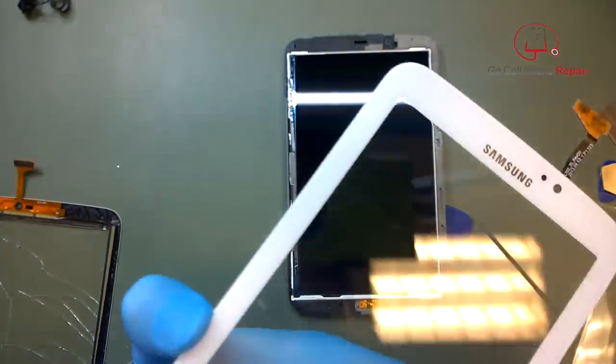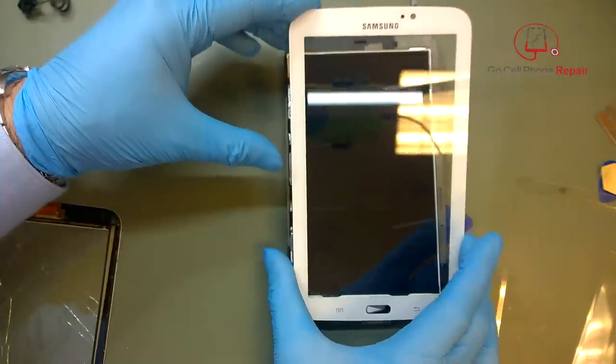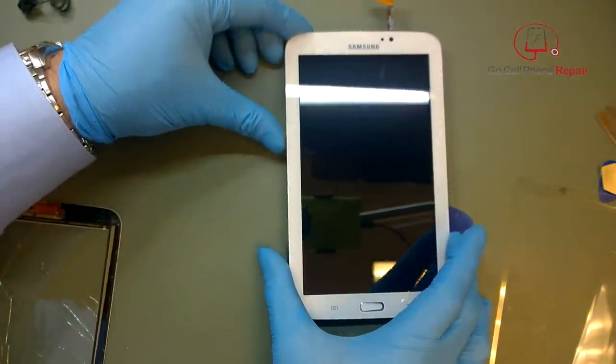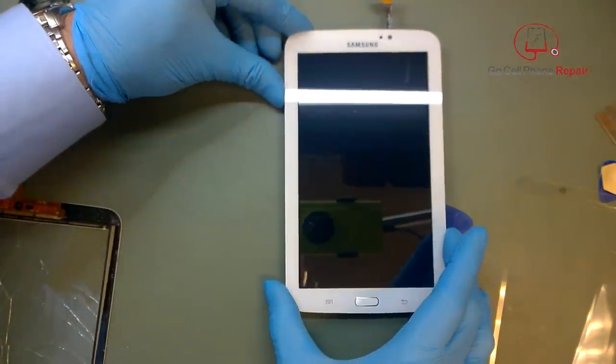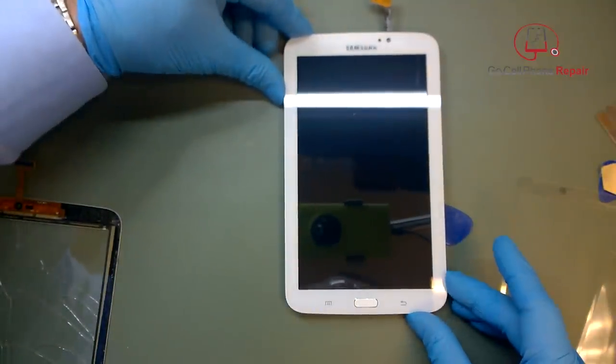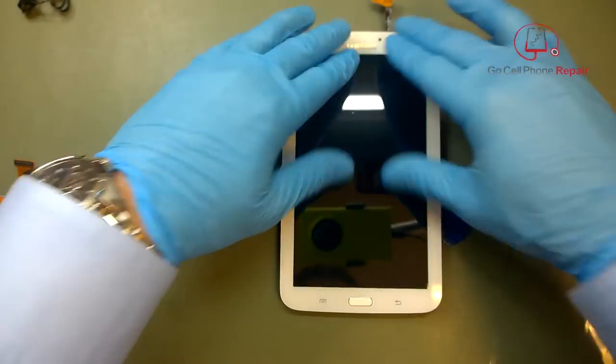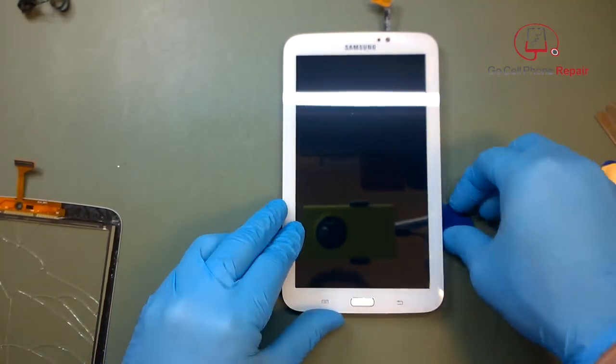You can be off by about half a millimeter or so, but any more than that and you'll find it bumping into the side of the rear housing. So grab the corners and make sure everything matches up. Once you set it down, the rest is downhill — we're just going to flip it over, plug in the digitizer, connect the battery, and that's just about it.